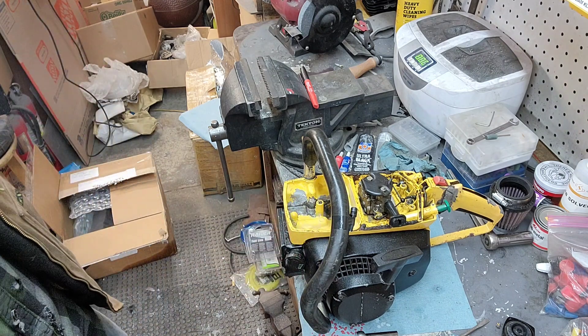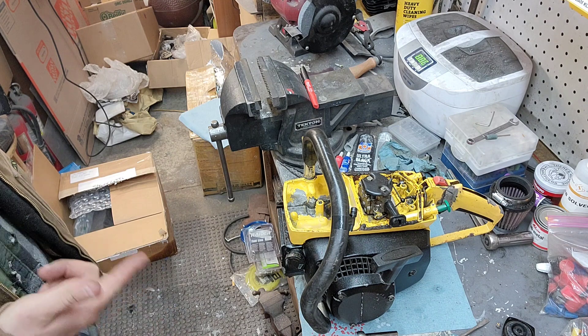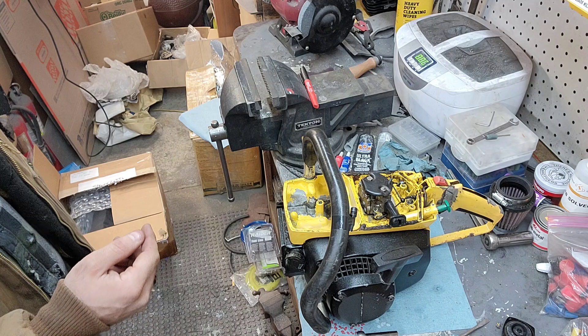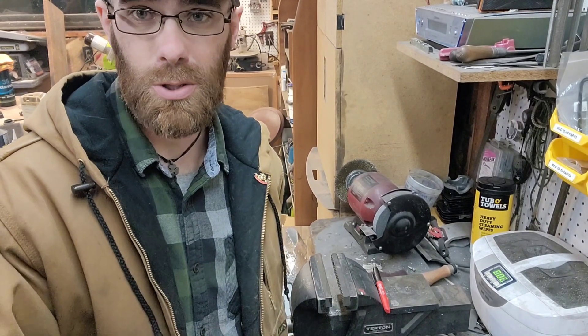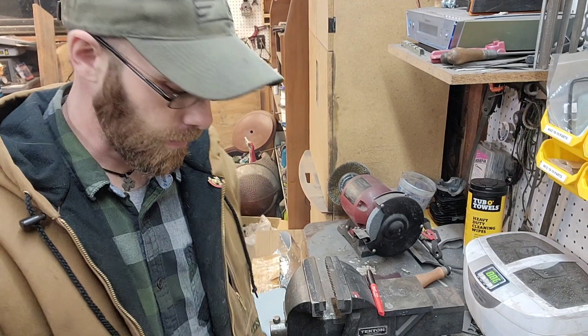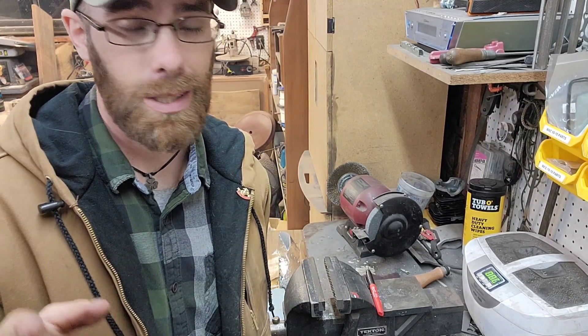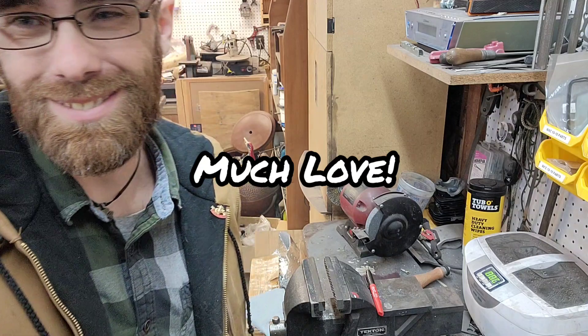Alright folks, unfortunately that's it until we get the fuel line replaced. I hope you all have a good one. Sorry this was a short little video. You all be good, be kind, be safe, and please spread the love — I'll see y'all in the next one.